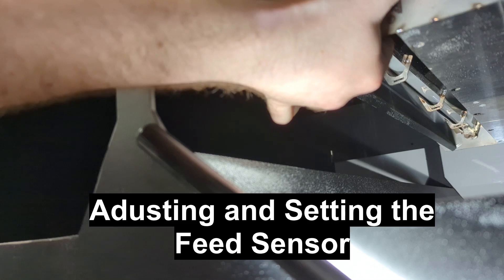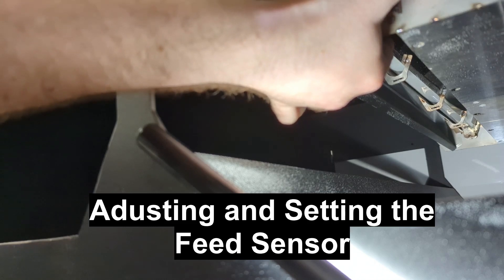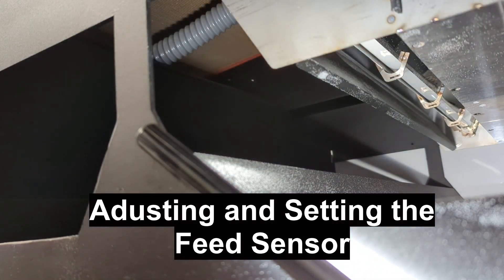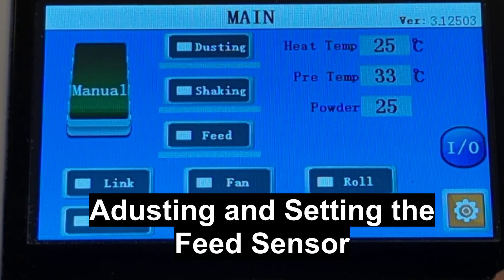Then, to do the bottom, pull the sensor down and then lift it up just a slight bit. Hit the set parameter button as well. You'll find the parameter adjustments in the menus.